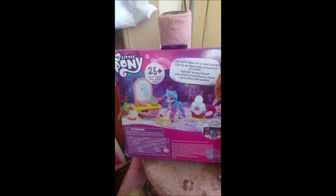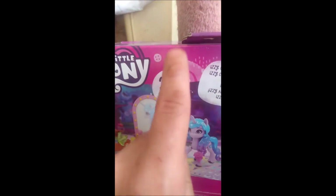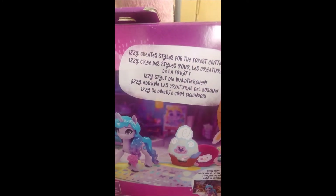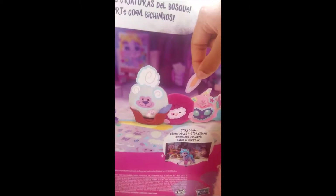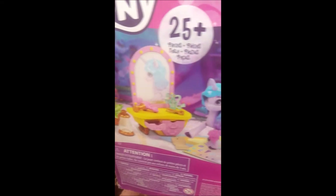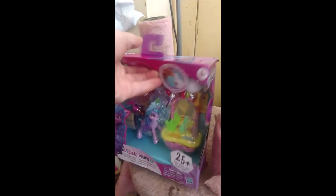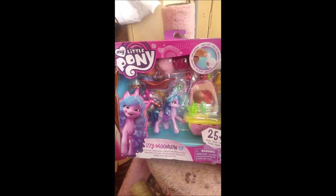This is what the back of the box looks like. It has the My Little Pony logo as well as the heart and button designs. It says 25 plus pieces, and Izzy creates styles for the forest critters. It shows that you can make the little critters, and it shows you the pony and accessories that she comes with. So that is the back of the box. And now I will open it and review it for you.